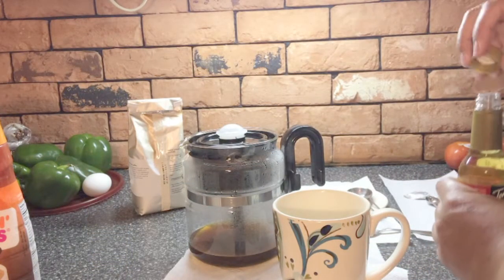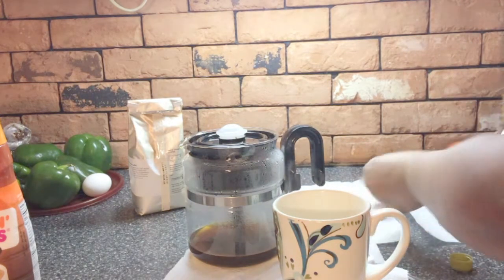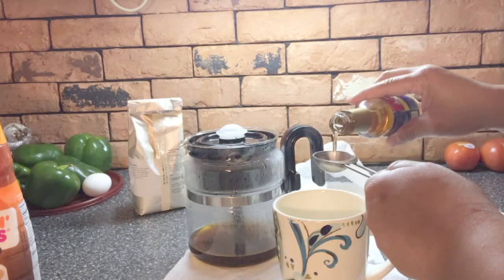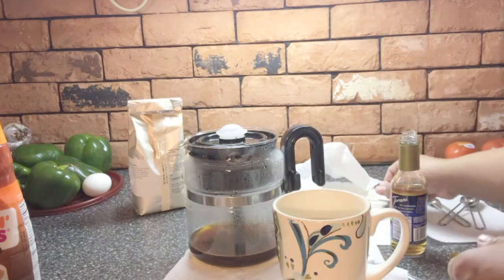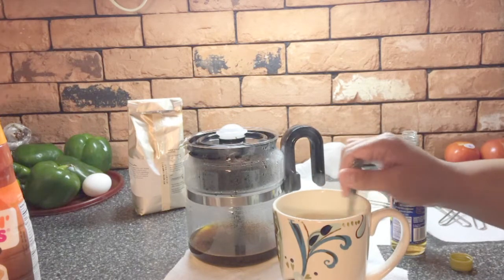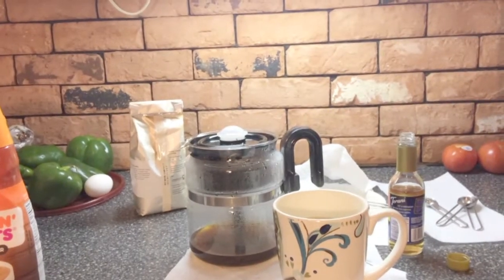I'm gonna add in some of this syrup — it says two tablespoons. Let me get a paper towel to clean this off. I really don't want any more coffee grounds in there — I think that syrup is more for like a caramel latte or something, but we'll see. I'm not really happy with the end result because of the coffee grounds, but I'll try it again next time.